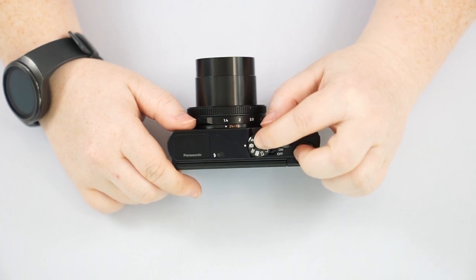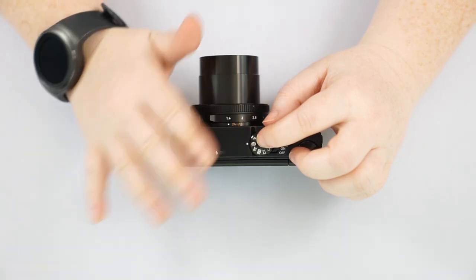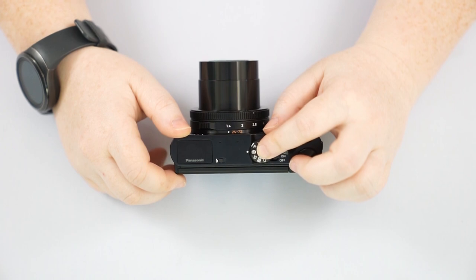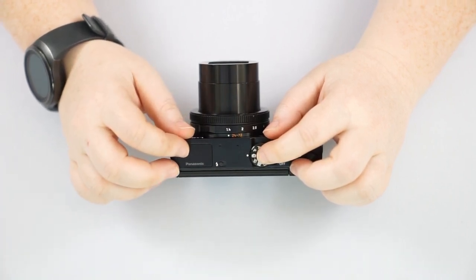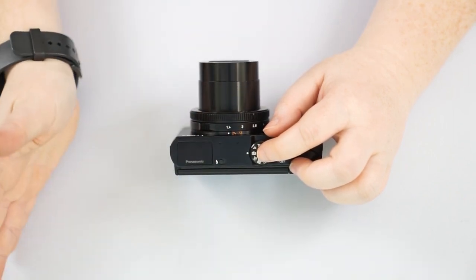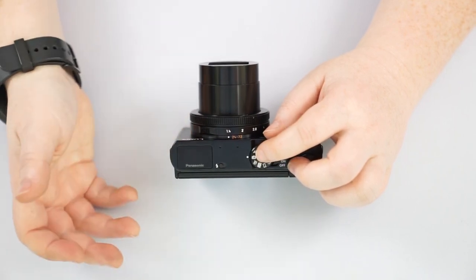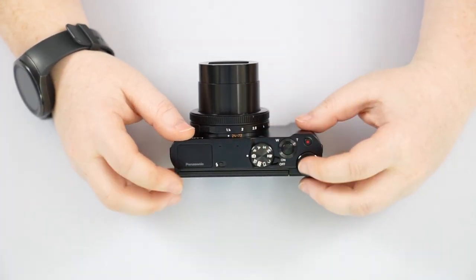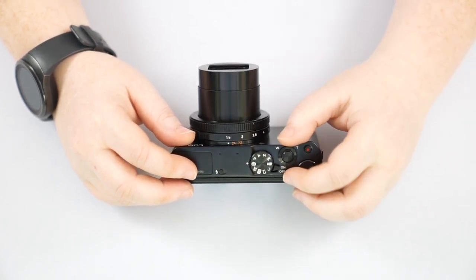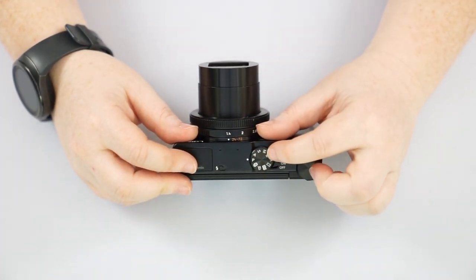Going over the mode dial, we start with IA — Intelligent Auto. This is essentially full automatic, giving the camera full control with no input from you. If your camera is pointed at a person it'll kick into portrait mode, distant scenery into landscape mode, or close subjects into macro mode. It's a really good mode to start on especially when you're first getting used to the camera layout.